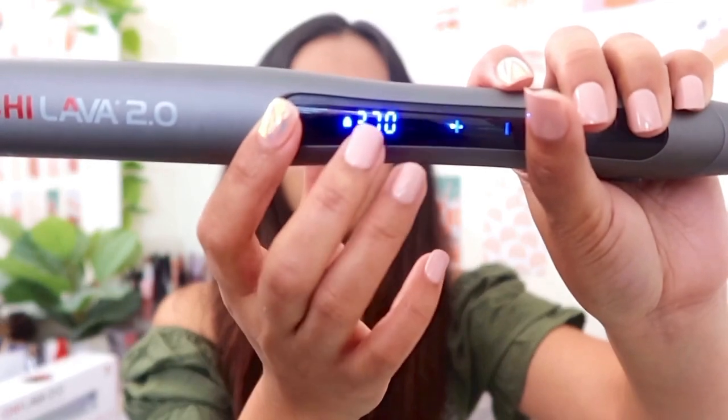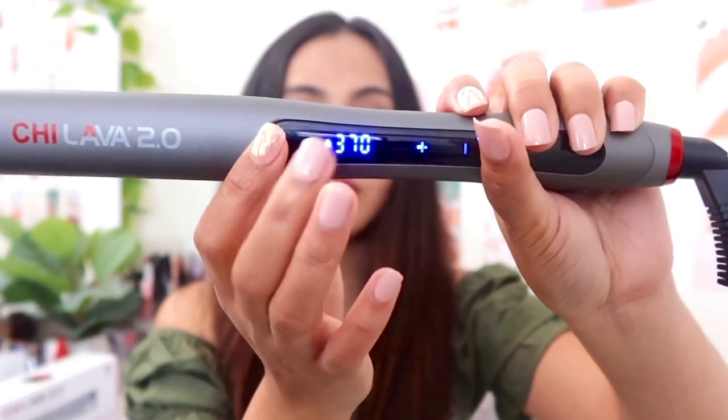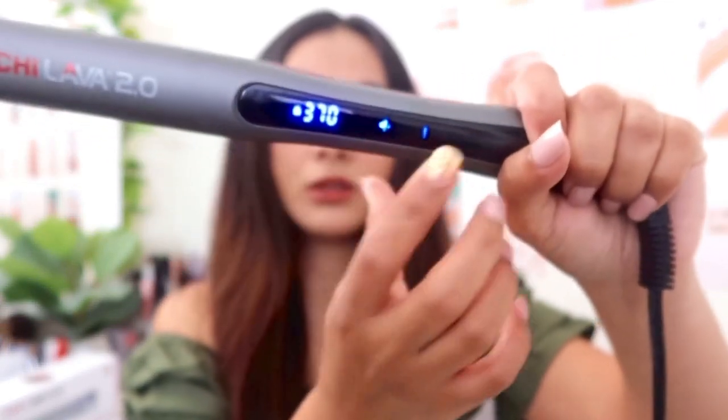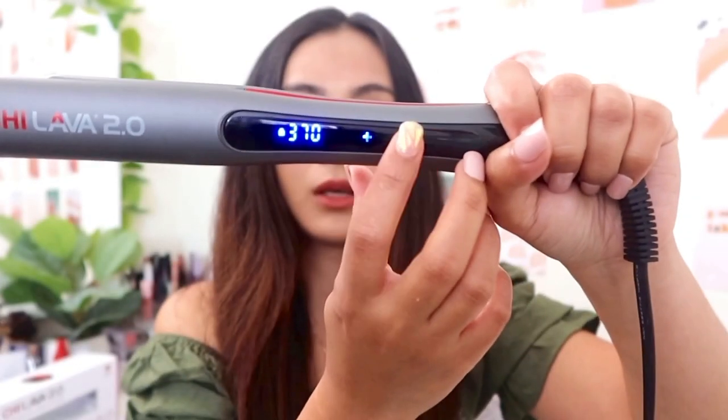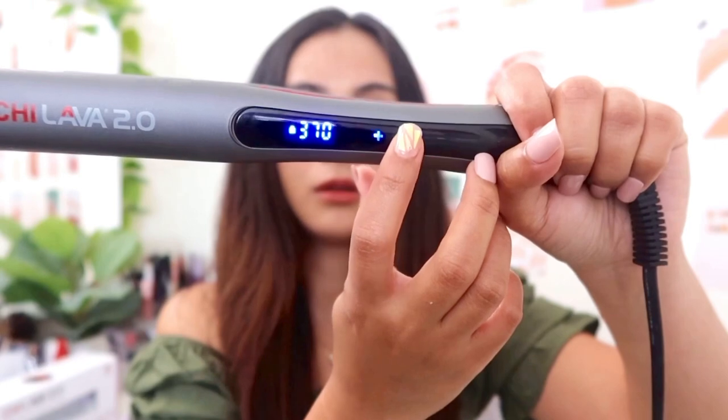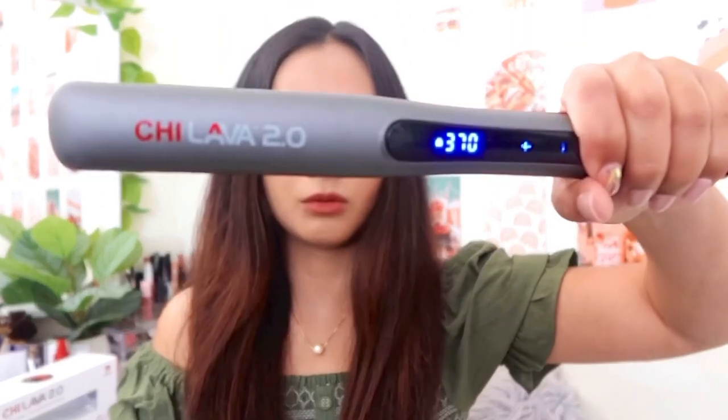As soon as that number stops, that means it's at the right temperature setting I already set. So here's the plus button and the minus button right here — you can set it through here. I want it at 370.